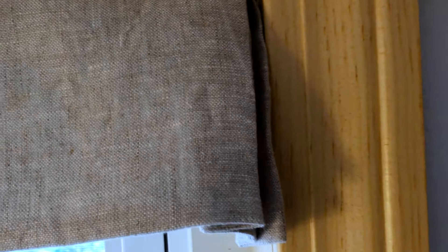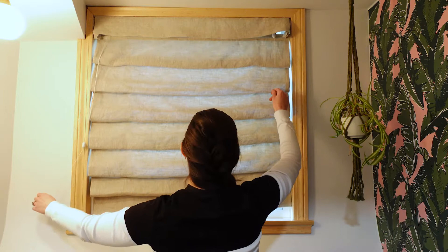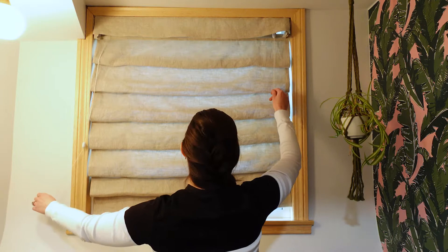I hope this was an informative video. If you have any questions please feel free to put them in the comments below. This was a fun project but it also took a lot of effort to get the shade functioning properly. Once I did, it was so amazing to have something that worked in our bathroom and now offers a lot of privacy. If you're tackling this project yourself, I would recommend taking your time and really thinking about it as you go along.